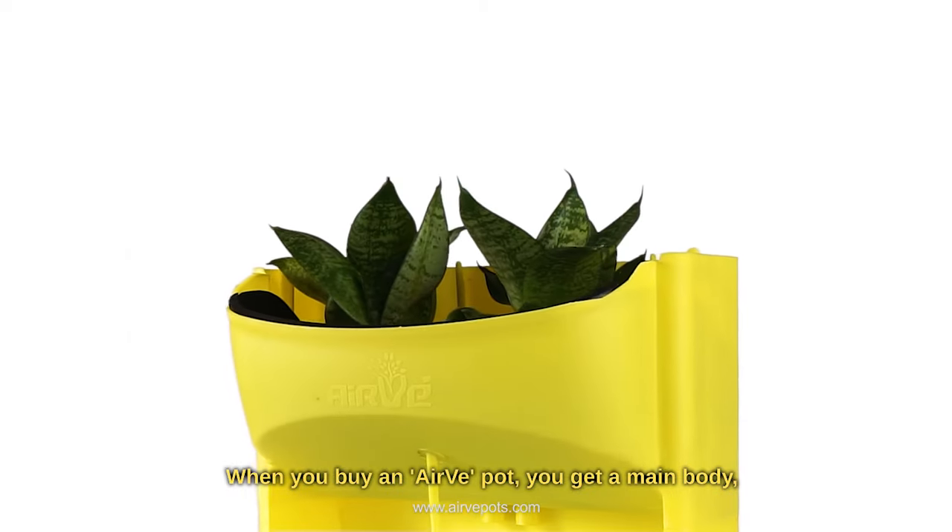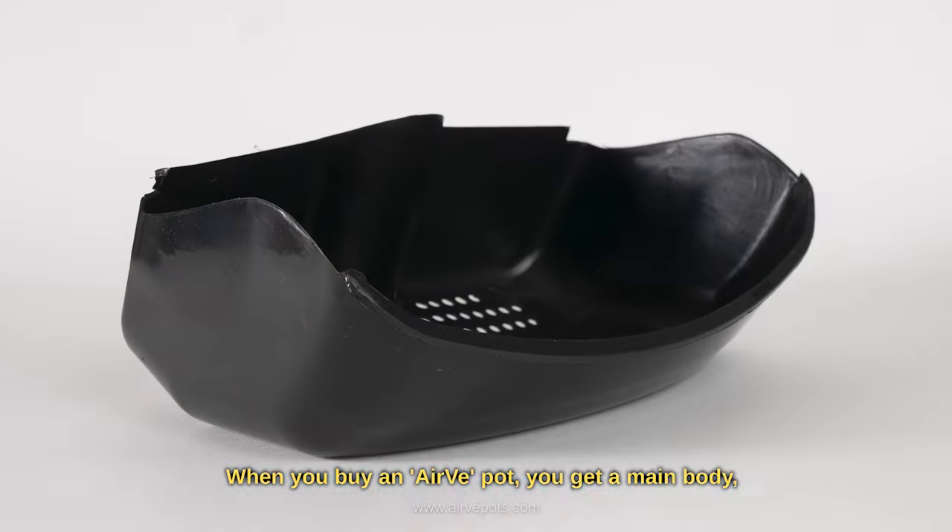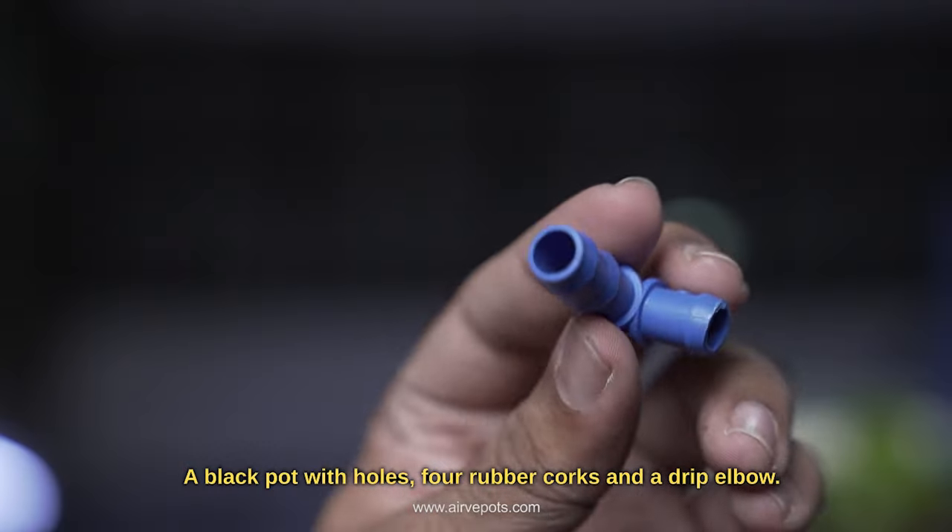When you buy an Airway pot, you get a main body, a black pot with holes, four rubber cocks, and a drip elbow.